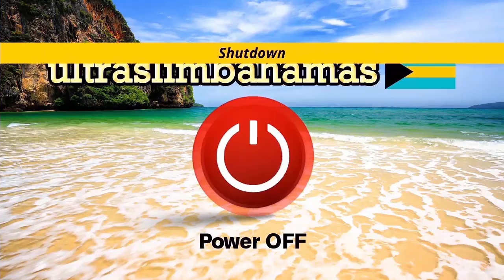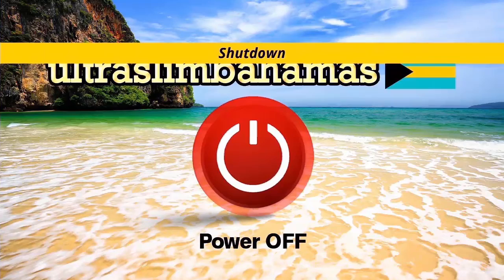Navigating to the right will take you to the Power Off section. This section is where you shut down the system.